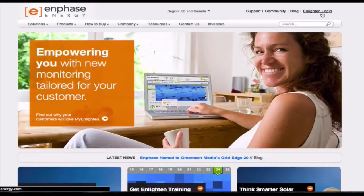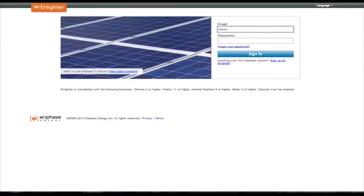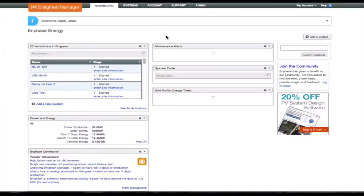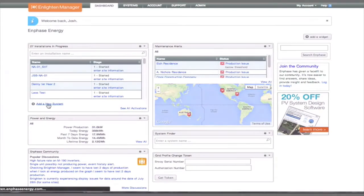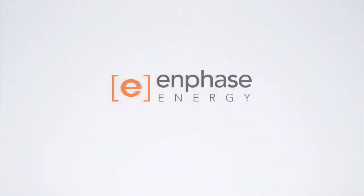The final stage of the process is to log in to the Enphase Enlighten system monitoring portal to complete the system registration, which is explained in another video. Enlighten shows per module production and it is best practice to verify the per module production before leaving site, but this can be done back at the office. This video has covered the basics of installing an Enphase microinverter system. Learn more about Enphase training at Enphase.com.